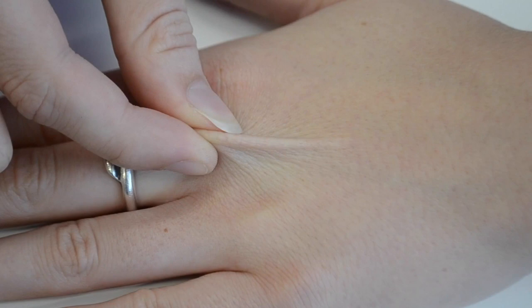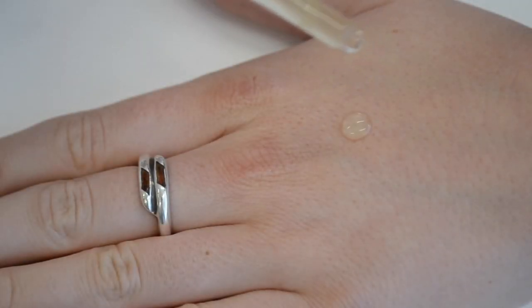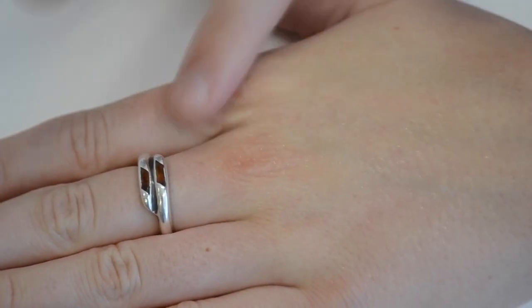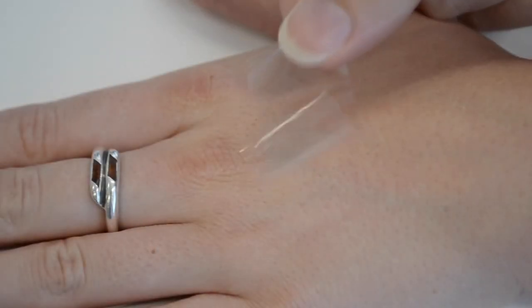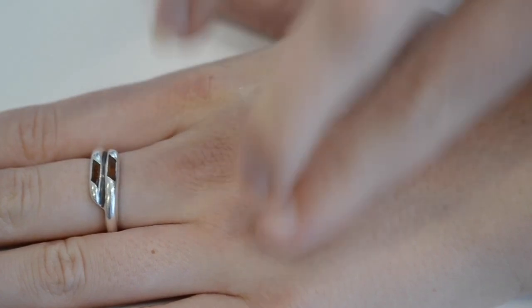Now pinch the skin over your knuckle and hold it there for 10 seconds. Let go and count how long it takes for the skin to snap back. Now apply one to two drops of the Moisturizing System to the back of the hand and the knuckle and let it absorb into the skin. Repeat the sticky tape and pinch test after product application — your skin should now feel soft, supple, and hydrated.